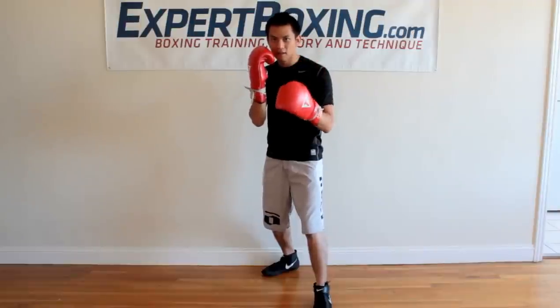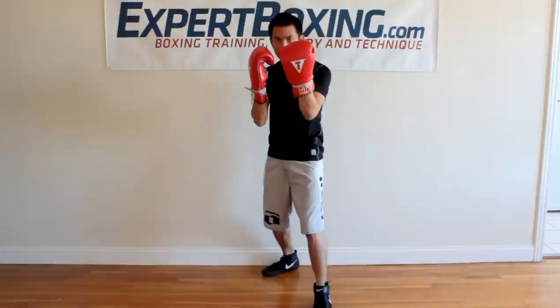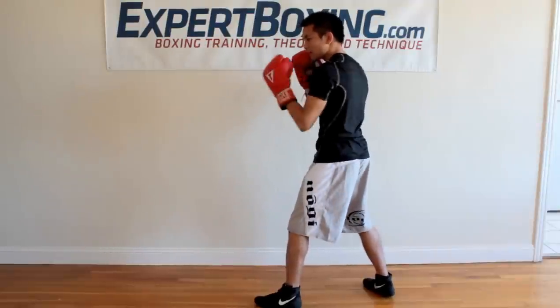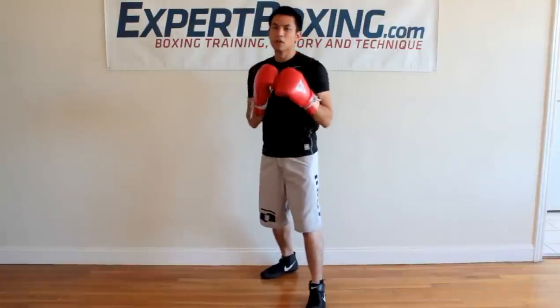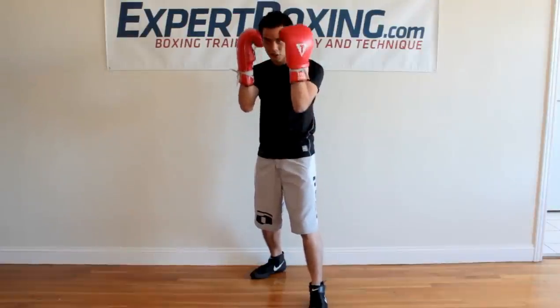The left hand also covers your chin but not your eyes. Let the left hand out a little bit so you can throw jabs faster — if you keep it all the way in, the jab takes too long to come out. So you want a slightly extended position for a faster jab. Generally, palms are facing you, hands covering your chin but not your eyes.